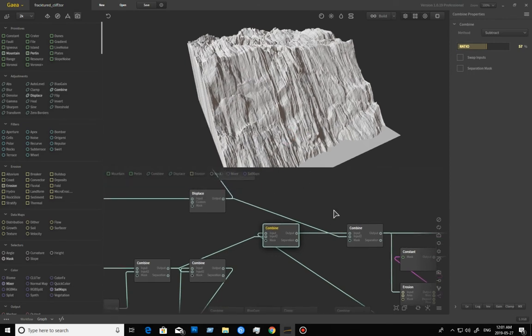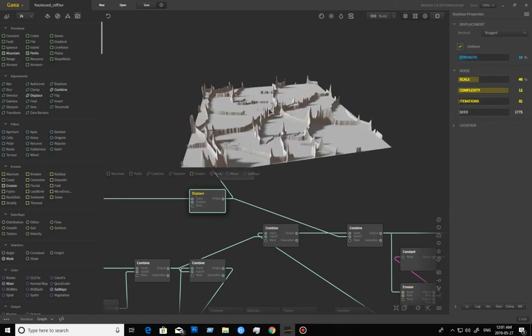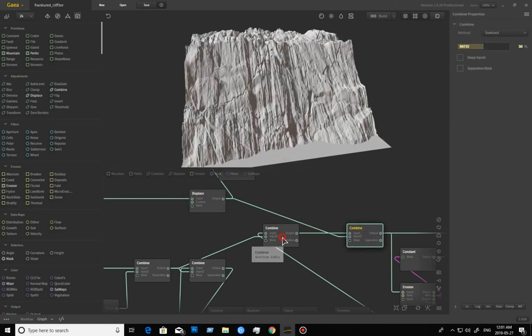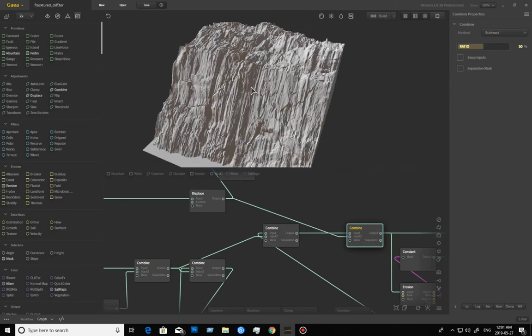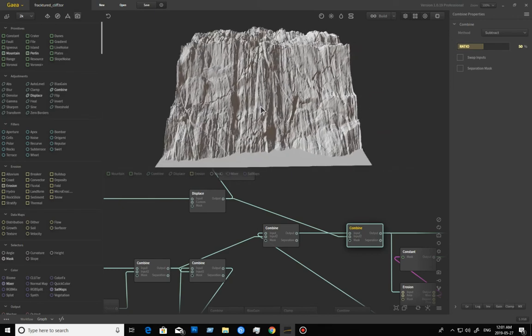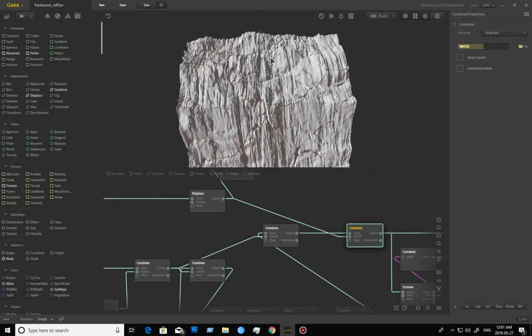So that fracture we built at the beginning of the video — we're going to go ahead and add that in, subtracting it from the cliff. Nothing crazy, just a subtract. I'm leaving it at 50% — I don't need more than that. I could go deeper or more subtle if I wanted to. You can determine how far you want to take it.